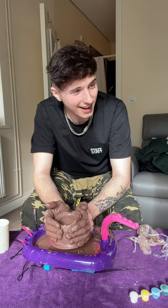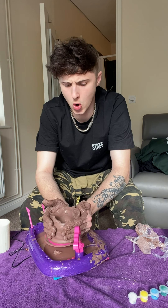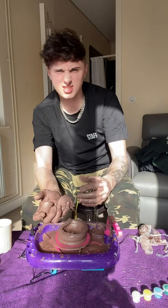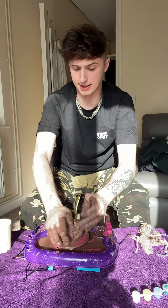No worries, we can fix it. This looks so good now. Let's put some patterns into this. Broken in half. Now we have experience, and that's something I didn't have last time, so this pot should be sick.